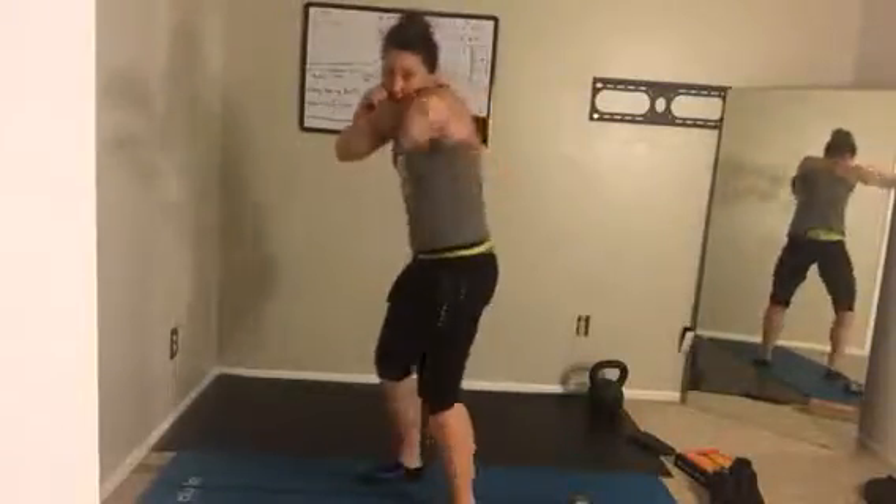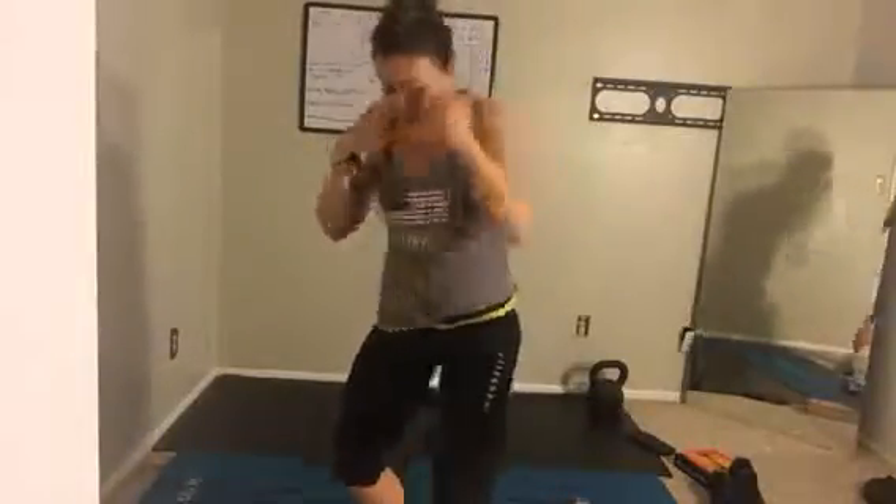Constantly moving the shoulders and the hips. Jab, cross — turn that back hip. Turn the knuckles slightly down, bringing the hands right back to the face. Pull from your hips, push from your hips. Push that right hip right into the phone. Find a spot, keep turning those hips, keep your back upright. Extend those arms, pull them right back in.